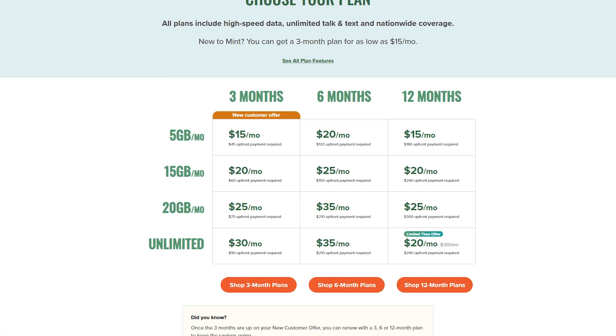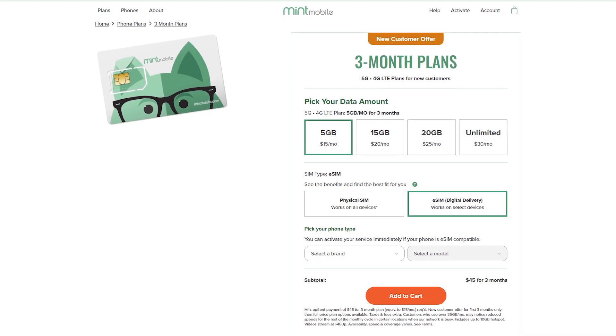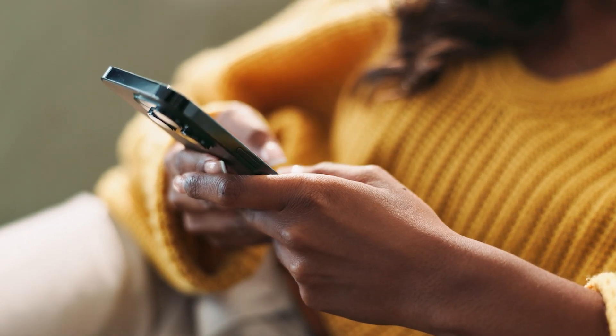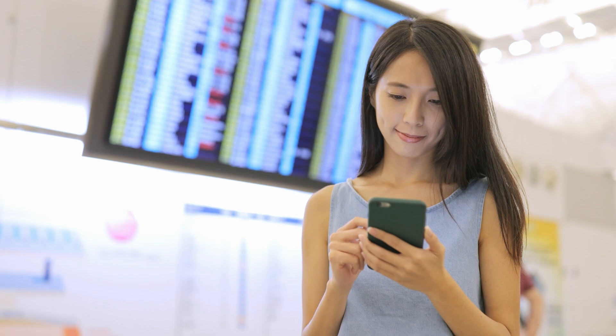Assuming your phone is eSIM ready, the next step is choosing your Mint Mobile plan. You can do this through their website or the Mint Mobile app. During checkout, you'll be asked how you want your plan delivered, so make sure to choose the eSIM option. This will ensure that you get everything digitally without waiting for physical shipping. Mint will then send you an activation code via email or text — you'll need it in the next step.